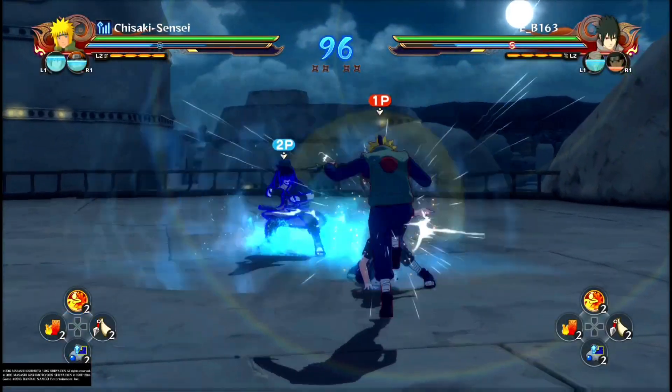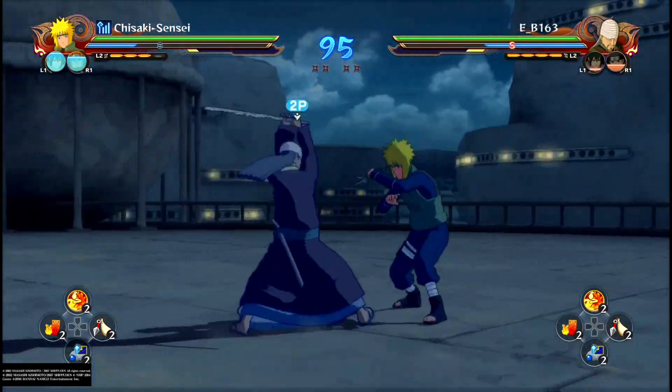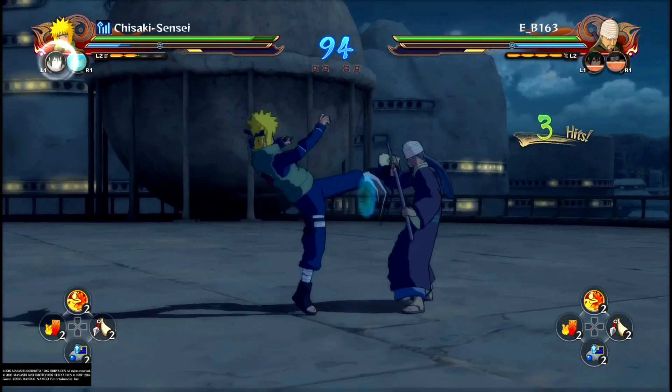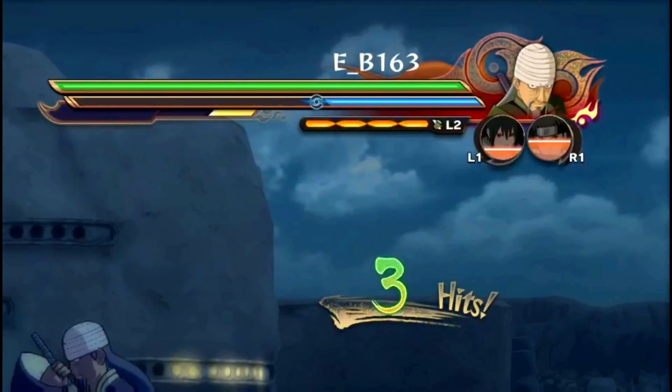In this situation I'm using switch dashing to force close-range combat and win dash crashes, converting them into damage or guard pressure. By the end of the engagement I have the sub advantage — my opponent has two subs while I have four.